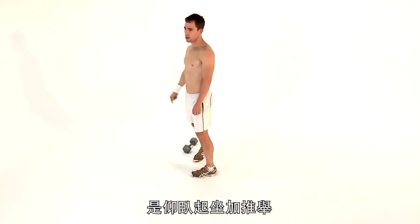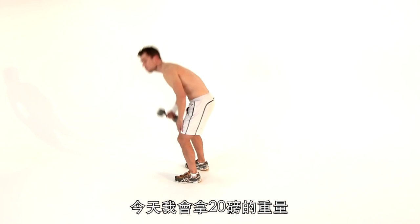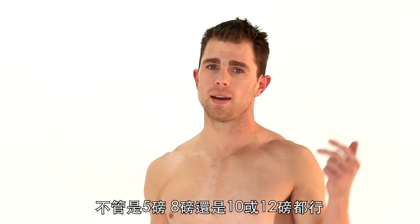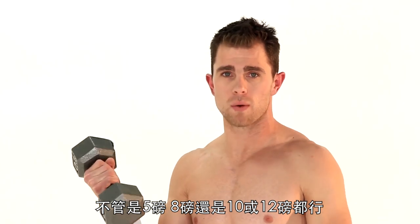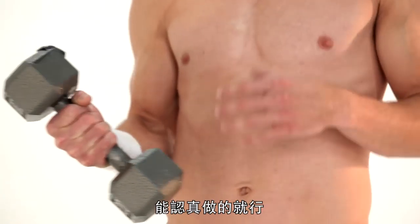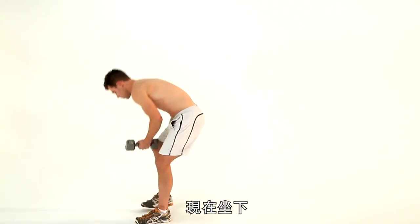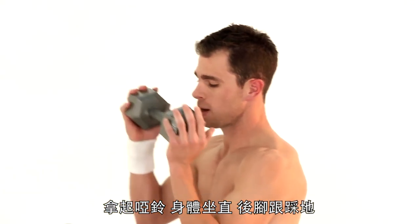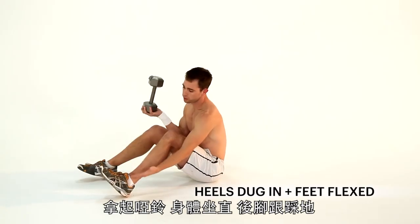Exercise number one is a sit-up and shoulder press. Today I have a 20-pound weight. Use any weight — I don't care if it's a water bottle, a 5, an 8, a 10, a 12, or a 15-pound weight. Something that's challenging to you is going to make you really work hard at it. So we're going to sit down. Exercise number one: sit-up and shoulder press. Grab that weight. Sit up nice and tall.